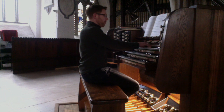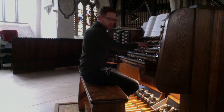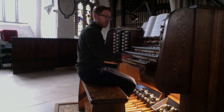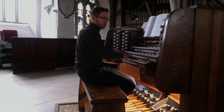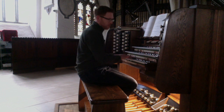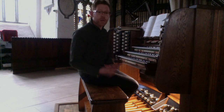We have a gentle 8 foot gamba, which is designed to be used also with the celeste. Now moving to the choir — mostly a flute chorus. So an 8 foot gedact, 4 foot flute, and 8 and 4 together. In the 1980s a 2 foot block flute was added, here it is with the 8 and 4. And a 2 and 2 thirds nazard. They make quite nice cornet-style solo stops.